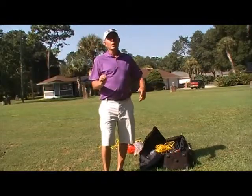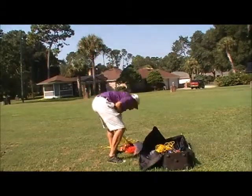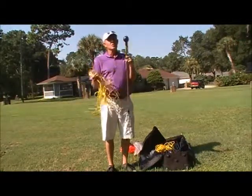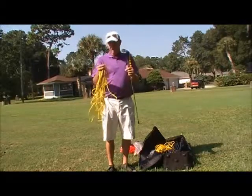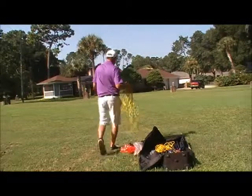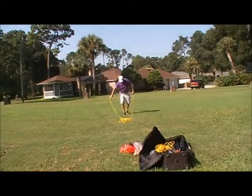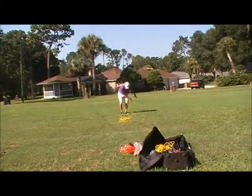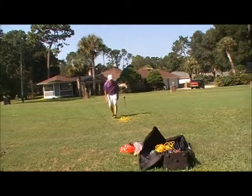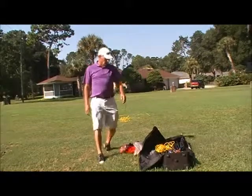So when I come onto a field, the first thing I'm going to do is pick where I'm going to put my green. For my green, I'm going to use my rope and a stick — I use a teaching stick. So let's say I'm doing chipping today. I'll get my rope and my target all set up.